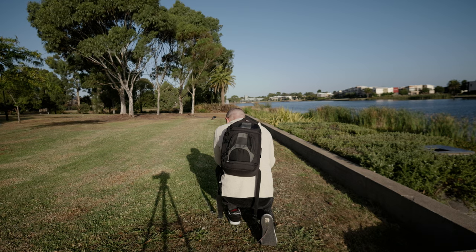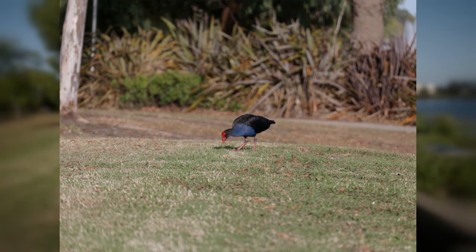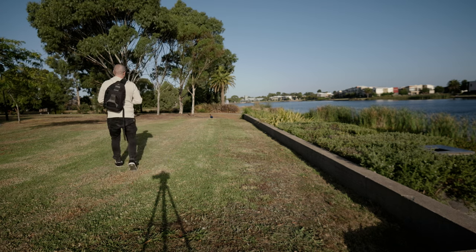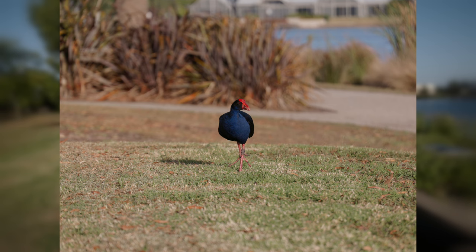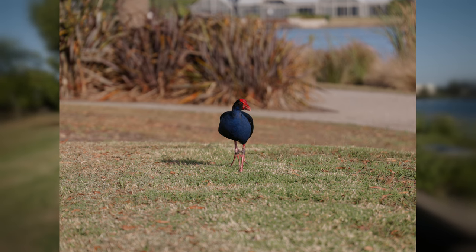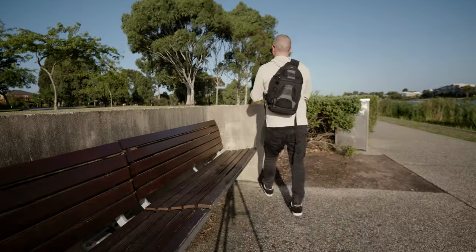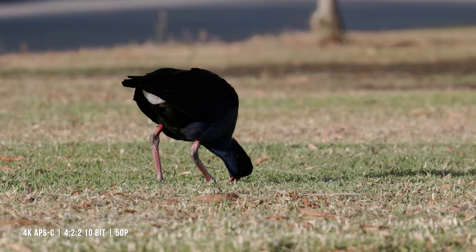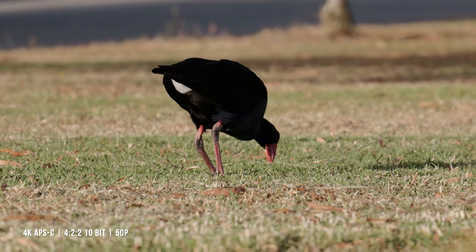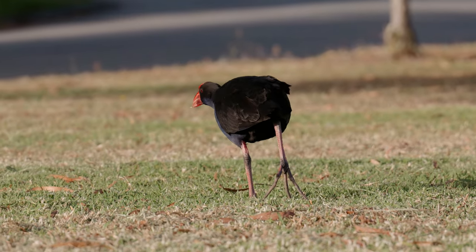We're using burst mode. Let's see if I can get in a little closer. Spray and pray. The bird I just took some photos of moved a little closer, so I went back into movie mode and shot with the APS-C crop and was able to get in nice and close. This was all shot using autofocus and the camera did a great job.